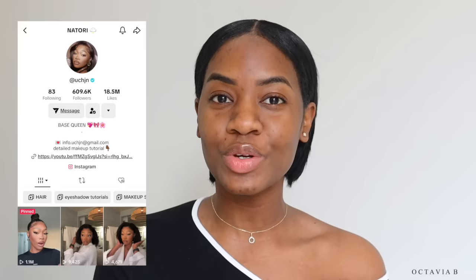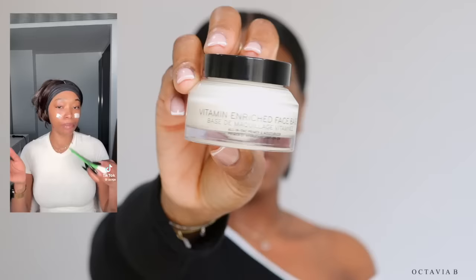Today we're going to be sitting down and recreating Uche Natori's makeup base routine. I'm excited to have the opportunity to try out new stuff and also learn some new techniques that I could use moving forward. I'm going to be watching her TikTok video while I do the routine, so let's jump right in — first with brows and skin prep.